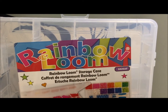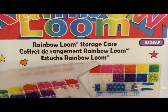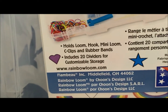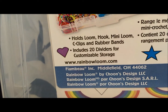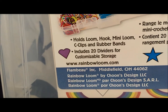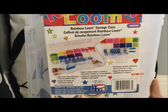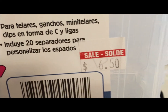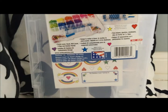Here is the case. It's made out of plastic and it says 'Rainbow Loom Storage Case.' It says it holds loons, hook, mini loom, C-clips, and rubber bands. It also includes 20 dividers for customizable storage. We got the whole set on sale for just $6.50 at Indigo.